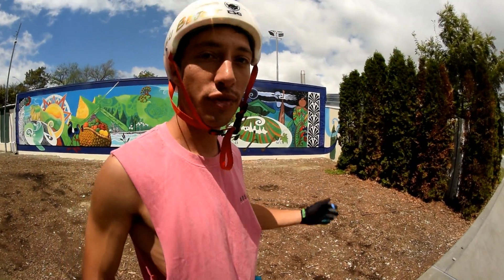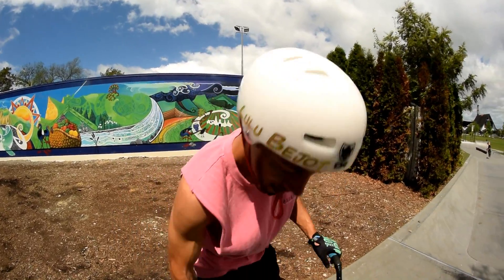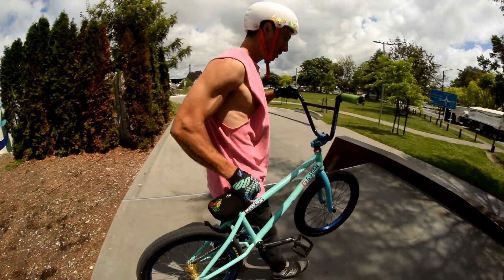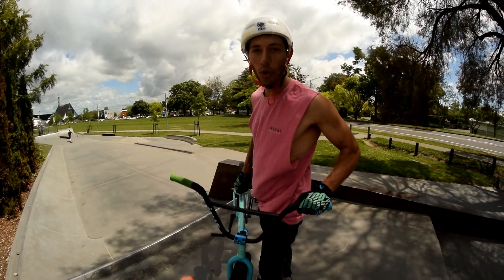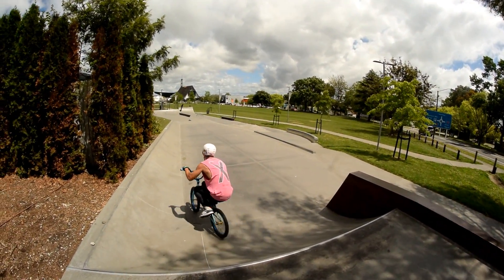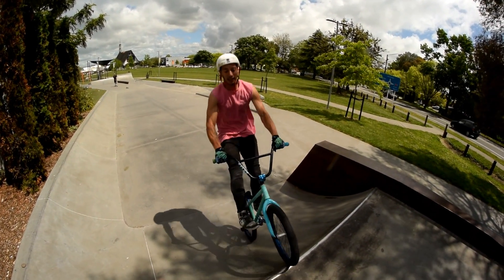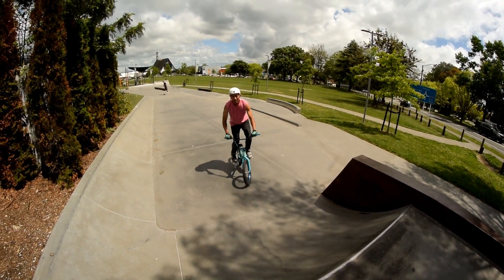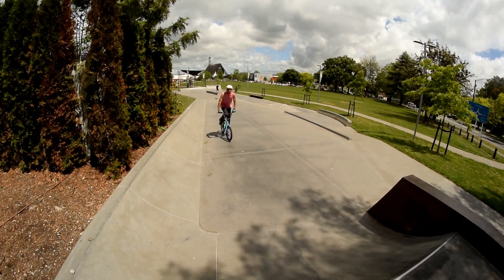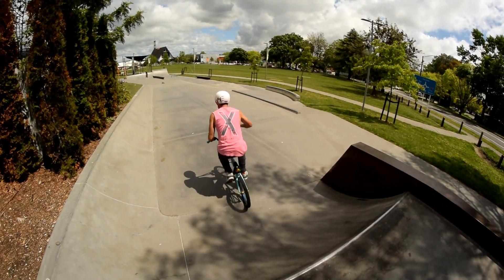Even a tiny skate park has got a nice fly out. Or caveman — you can do caveman everywhere. You're like this and all you have to do is jump on your bike. You can also learn fakie — fakie, you're like this. Do like those 270 things, like this, even like this.